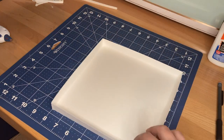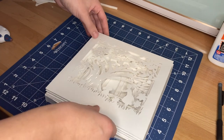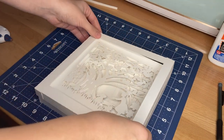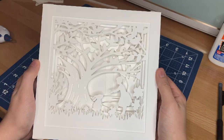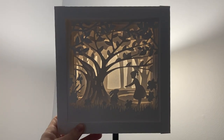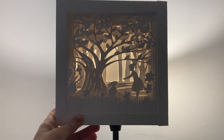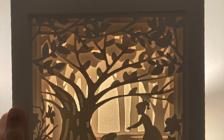Next I take the five assembled layers and put them into the paper shadow box frame. I put the layers into the back piece first and then press on the top layer. The fit should be snug but not so tight that any of the layers are bending — here you can see that everything has stayed nice and straight. Before assembling everything into the wood and glass shadow box I hold the paper packet up to a light, just checking that the light shines through well and all the dimensions are really clear.